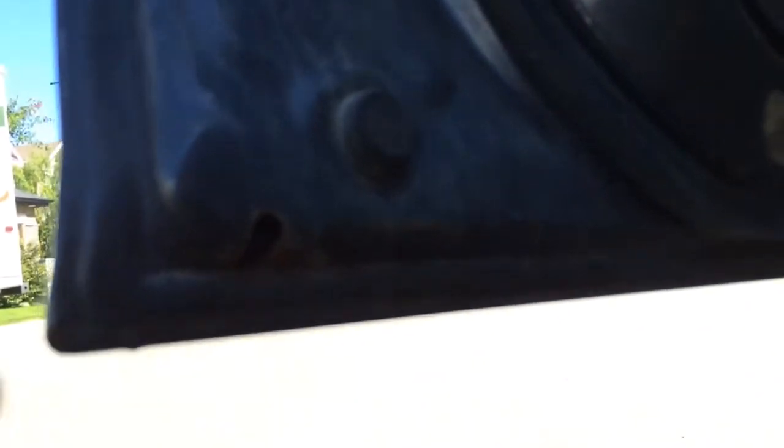I'll just check the front one again here. Yeah, and then this is really good here — like a little tiny bit of red there under the light. A little bit.